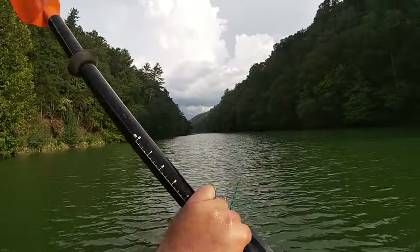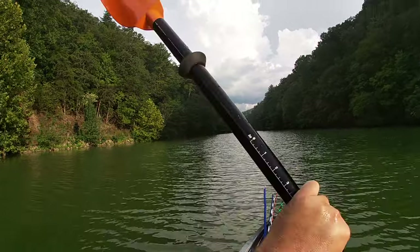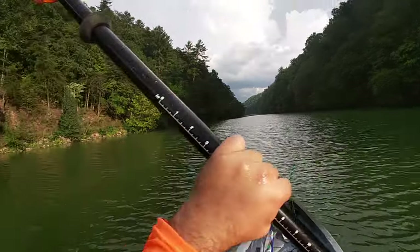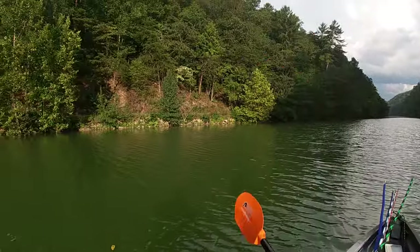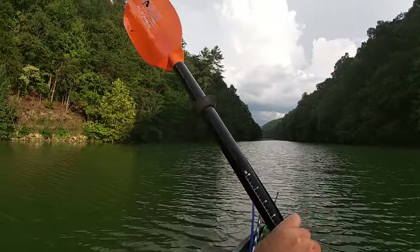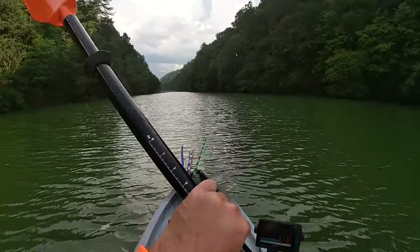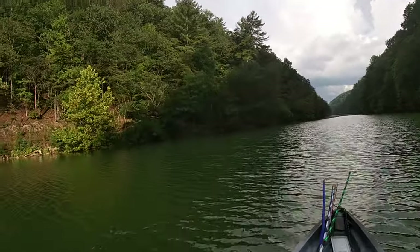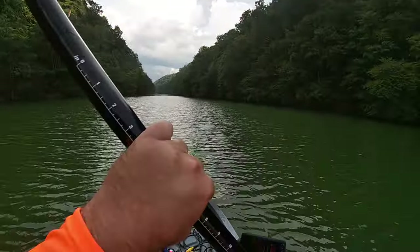I'm going up just a hair to a spot that I like to pitch off of or flip on, and then we'll just work our way back. Now is it a barge? No, it's not a barge. Is it 41 inches wide and easy to paddle? Super easy to paddle — and that's with a 250cm paddle.